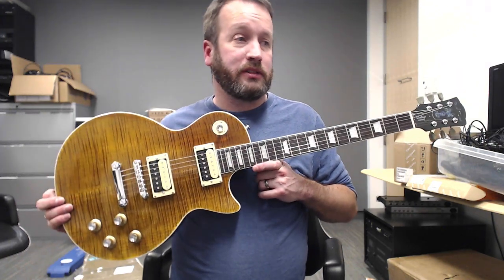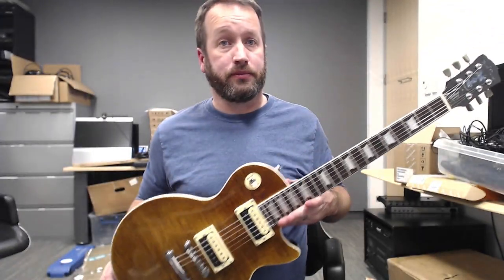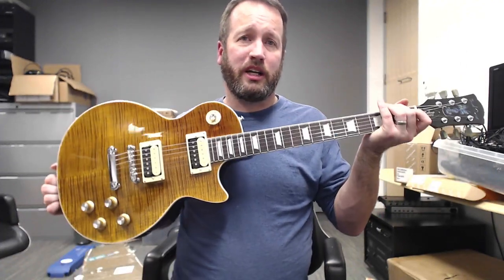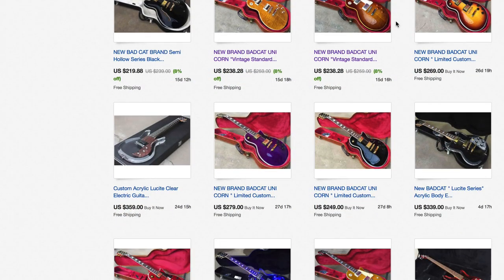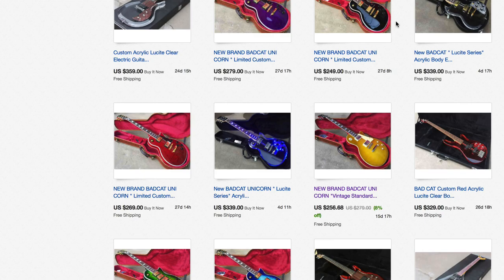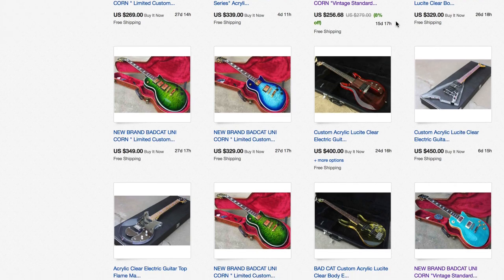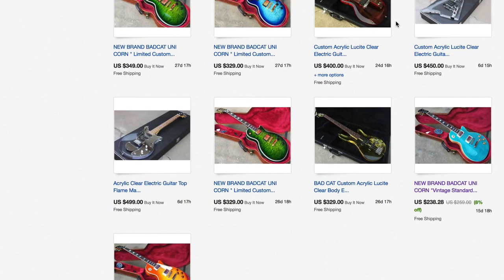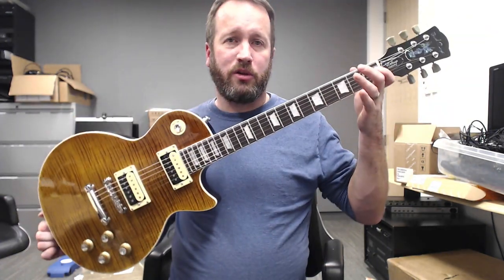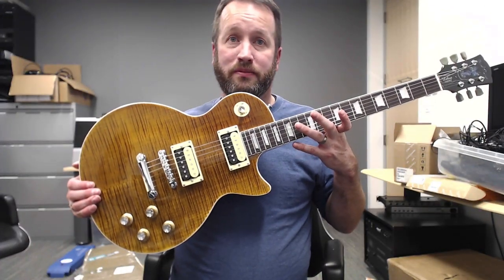Anywho, with those philosophical deep thoughts, I've been Nick in the States. This is a Bad Cat Unicorn. Go check out their eBay store — they have things that look just like this including the Lucite ones, the regular unicorns, the unicorn customs. I think they have some black BC 553s or 533s, and the 335-style one like the blue one I have. Those are all in stock and they're going to have more in the future. Check them out. I'm really digging this. Thanks guys.